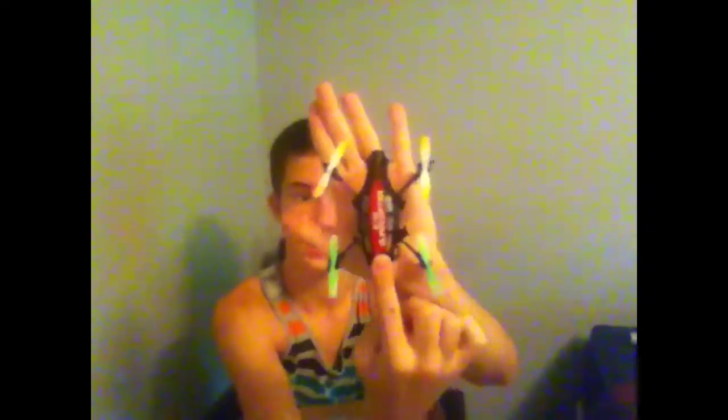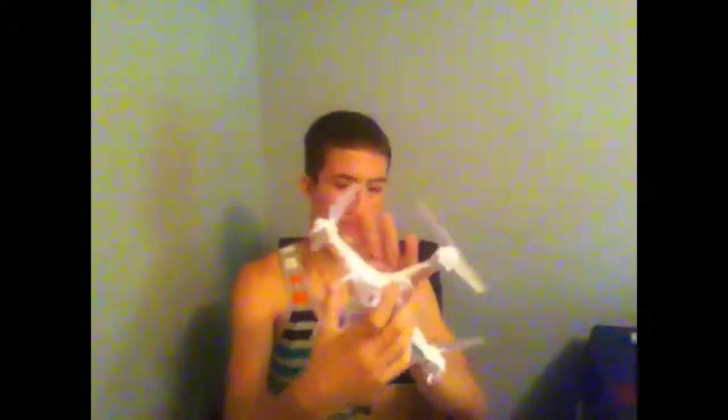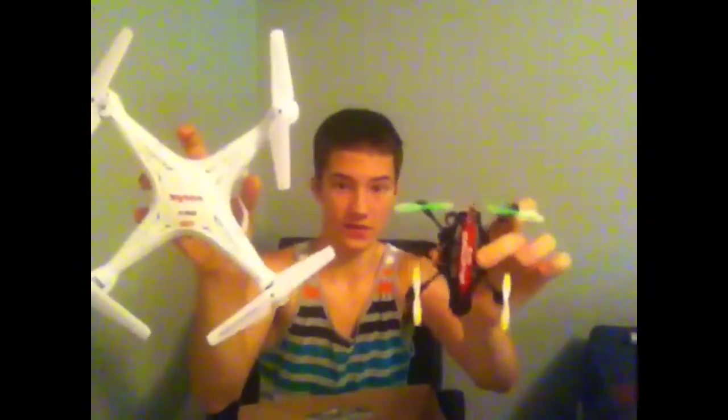To me, this quadcopter is really small — that's the size of it compared to my hand. Just the center of it is the size of the palm of my hand. This is the size difference between this quadcopter and my old one. Big difference. I mean, I wanted a big quadcopter. This is not necessarily big, but it's bigger than the little one, which was very hard to control — the wind would catch it and it'd be gone.